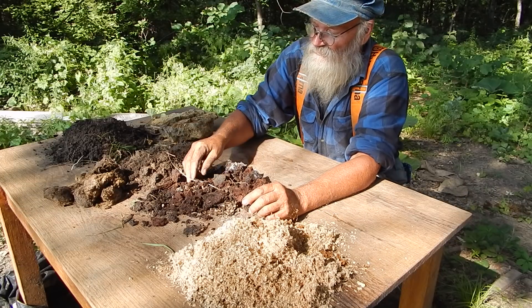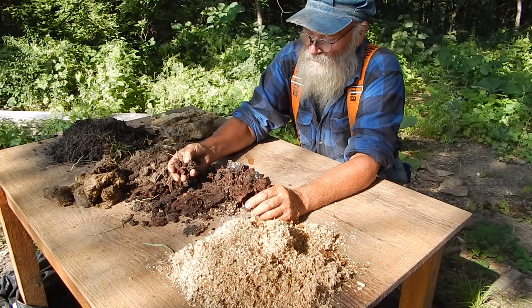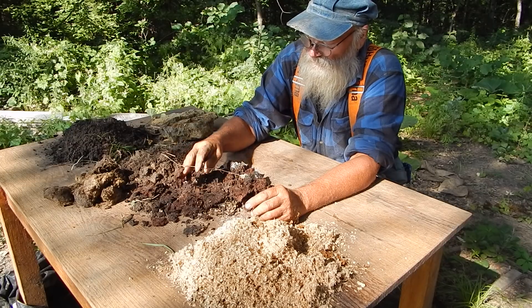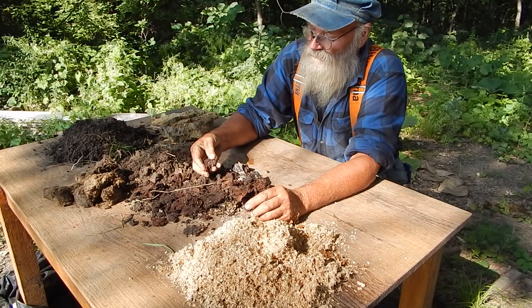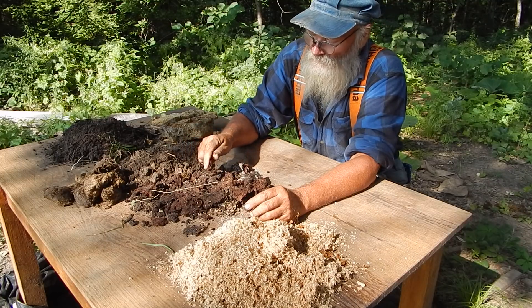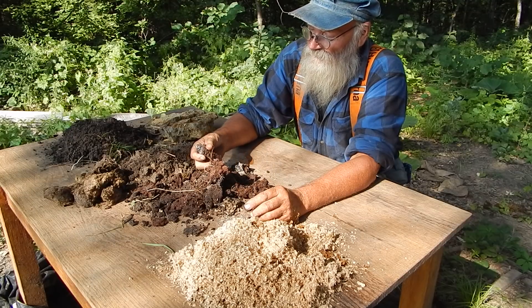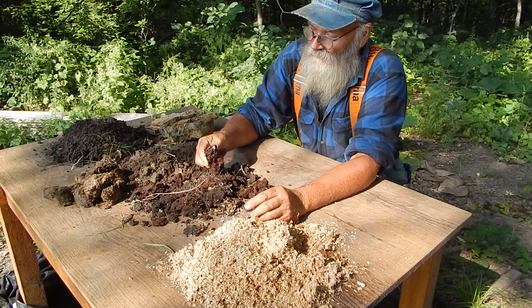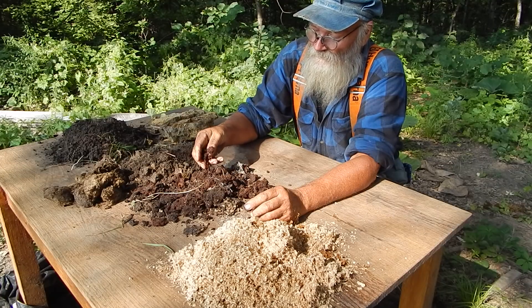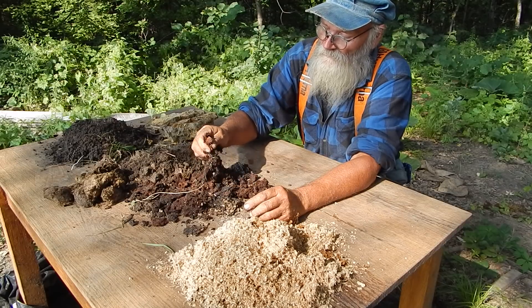You can still see in this sawdust — it's good enough to grow mushrooms. But ten years from now, this will be really good soil. Right now it's going to grow mushrooms for a while, and then eventually it'll start growing weeds, and about that time — a little after the weeds start — then maybe it'll be good soil.